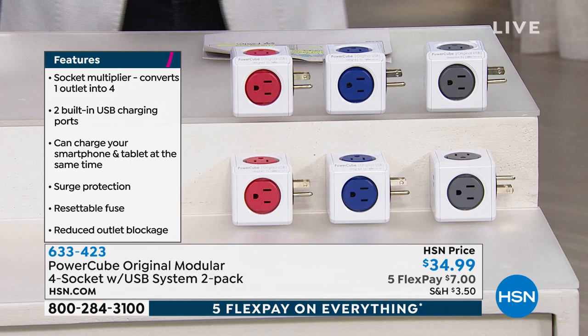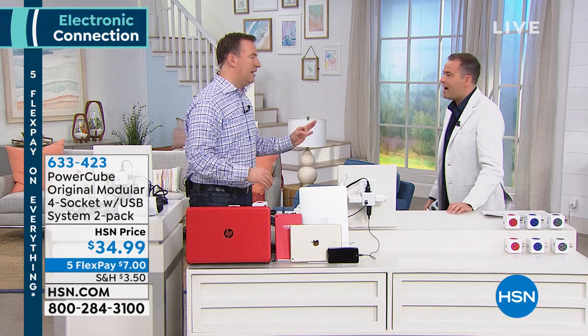It's also a lot neater and tidier, right? It is so much better, especially when you look at everything we have in front of us. This is all now being connected to one PowerCube that we have down below. This is probably what your kitchen looks like, probably what your family room looks like — you have all these different electronics, and now I've got everything nice and neat plugged into one PowerCube.